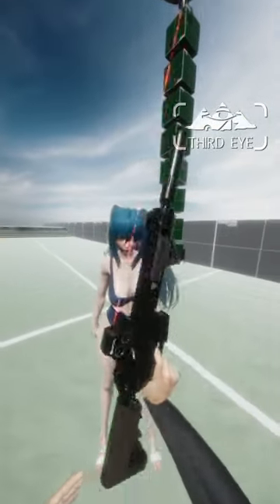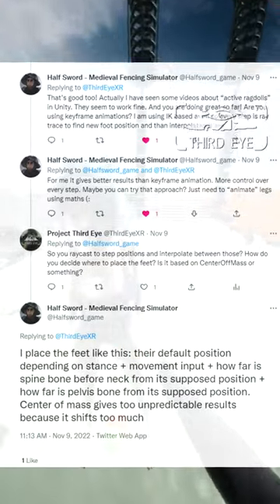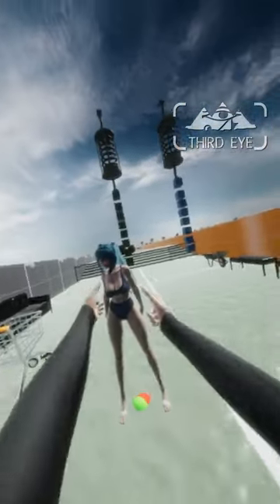One major problem with active ragdolls is that they cannot properly balance themselves. But with a little bit of help from the developer of Halfsword — a medieval fencing simulator that has absolutely amazing ragdoll physics — I found a good workaround for this.